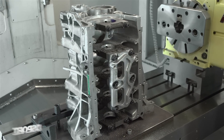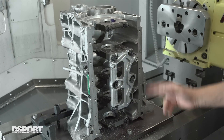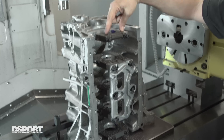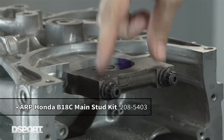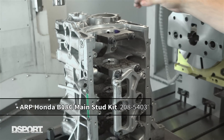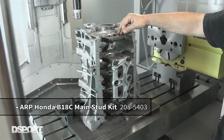One other important thing to note: you want to have the main studs or bolts be the same style and same brand that you're going to be using when you do your final assembly. In this case, we do have an ARP main stud kit installed in this B18C block, and that gives us a little bit more strength to hold that whole bottom end together.